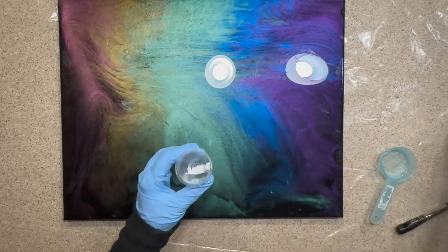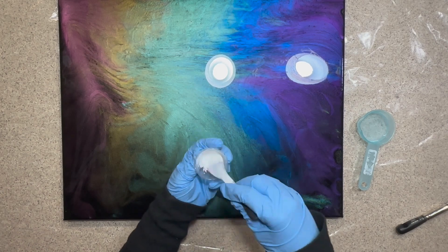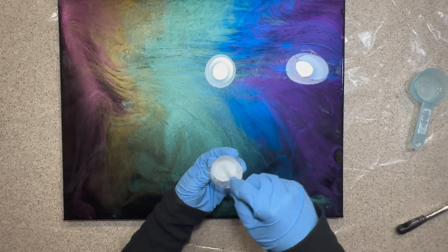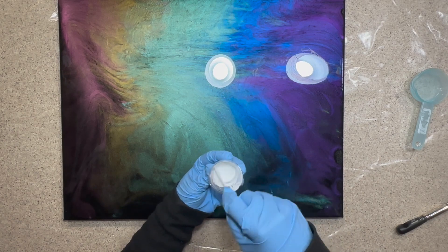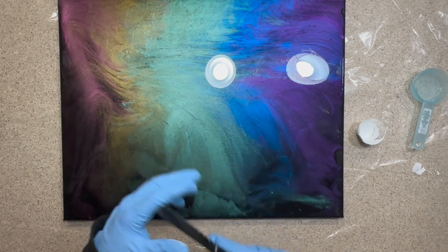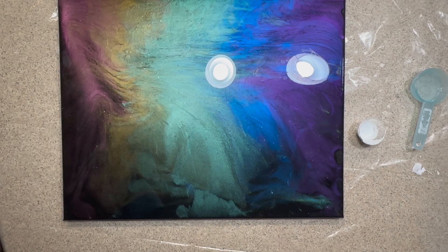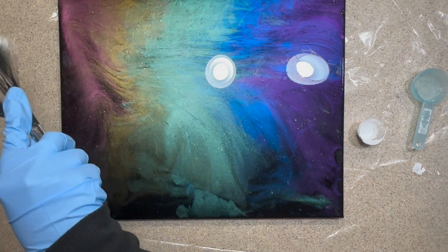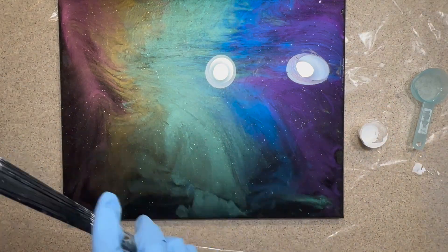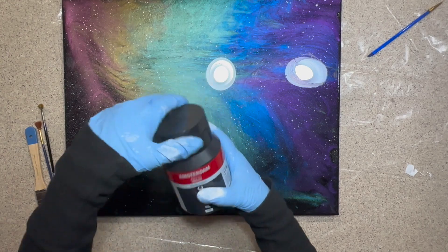Now we are using the Amsterdam Titanium White — what do you guys think I'm going to be doing with this? We're going to get just a little bit out of there. We're going to go ahead and mix it, and we're going to dilute it with a little bit of water. Sometimes if your paint is too thick, we can go ahead and do that — a little bit of water and acrylic paint is just fine. So we're going to go ahead and use this brush, and you guessed it — we are going to brush on little stars. Like little flickies, you can go ahead and do this. If you don't have this kind of brush, you can also use a tiny paintbrush and just flick the bristles off of it once you put the paint on it. I've even seen people use a toothbrush, which is really cool.